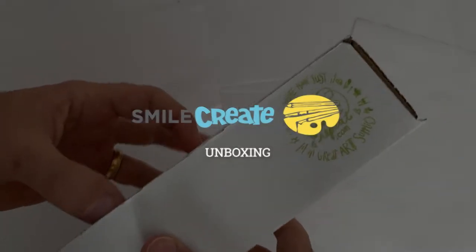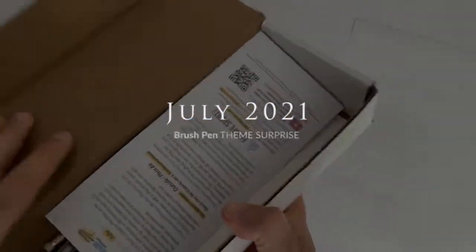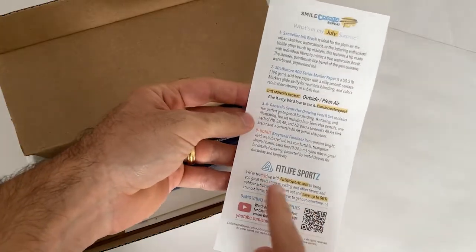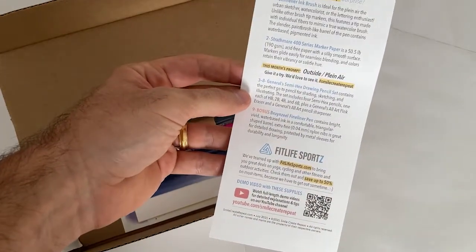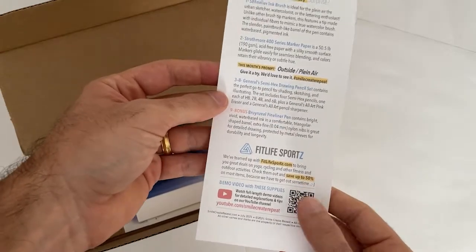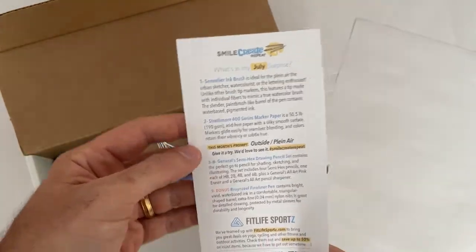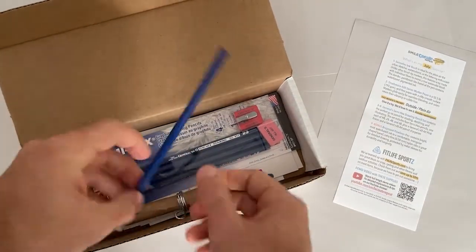All right, we're unboxing the July 2021 surprise from Smile Create Repeat — let's see what we got in here. We have the creative card explaining the supplies in the box, and this one looks like it's sponsored by FitLife Sports. They're a sporting goods store — check them out, they have some great sales, up to 50% off. That's fitlifesports with a Z dot com. Check them out and thank them for supporting Smile Create Repeat and all us artists.